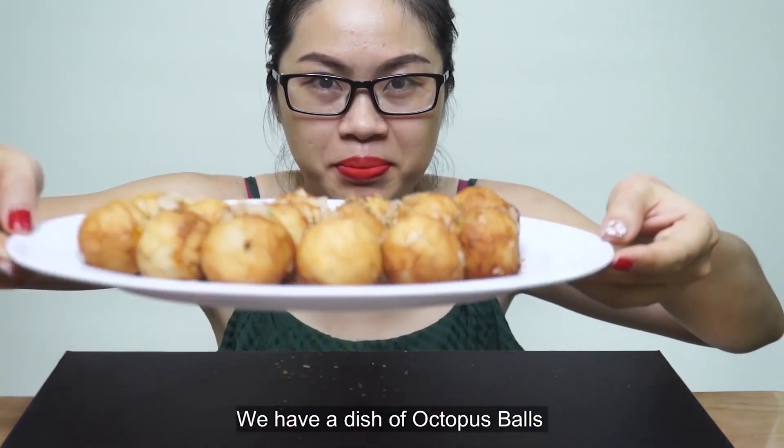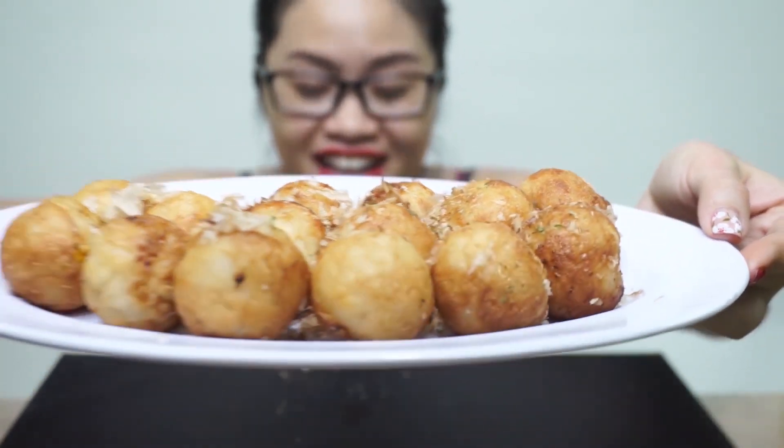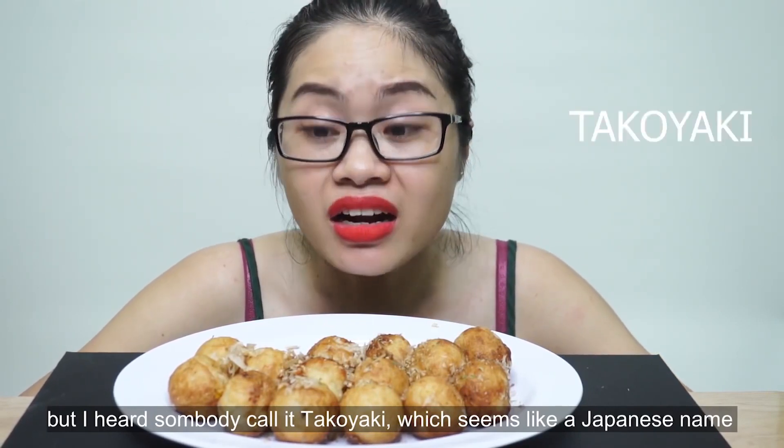Xin chào mọi người. Hôm nay Trúc có bánh bạch tuột nè. Không biết có phải món này xuất xứ từ Nhật hay không mà nó còn có một cái tên gọi đó là Takoyaki. Nghe rất là Nhật Bản.